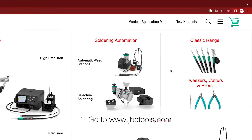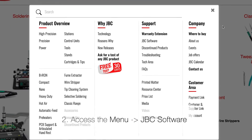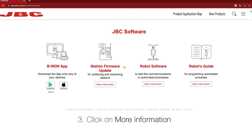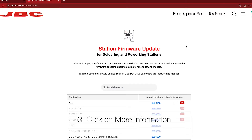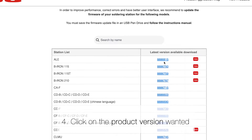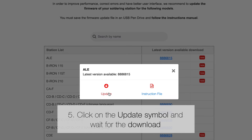First, let's enter the JBC Tools website, then access the main menu and click on JBC software. Click on the more information button. Then click on the product version wanted. Click on the update symbol and wait for the download.